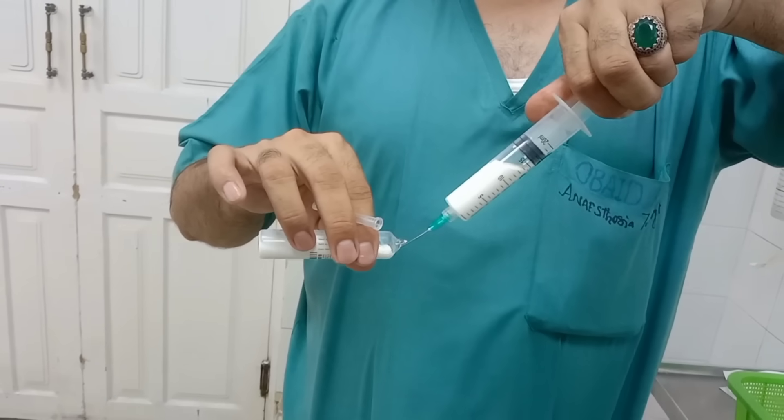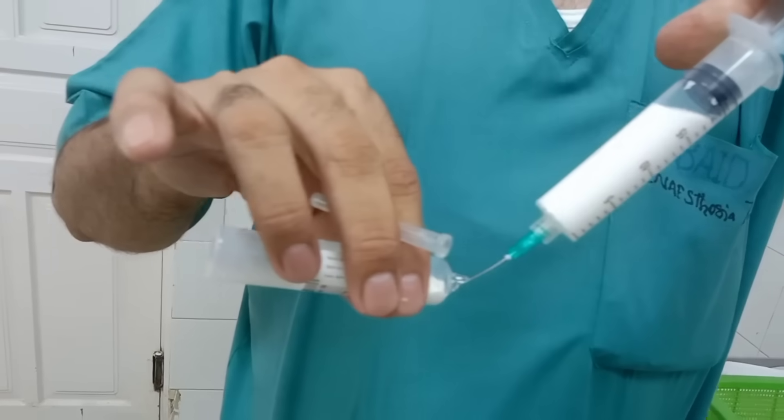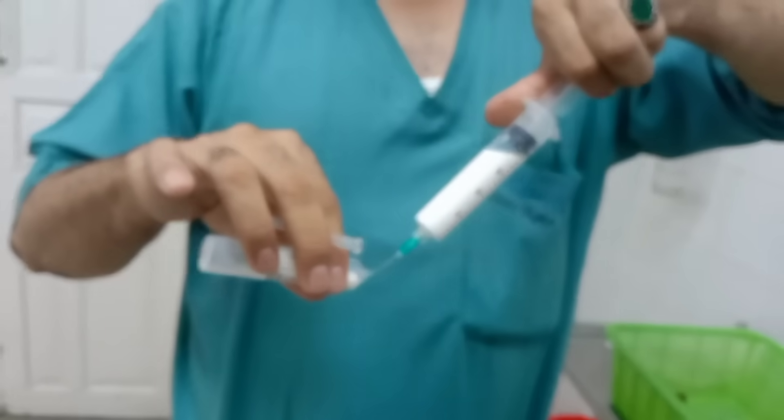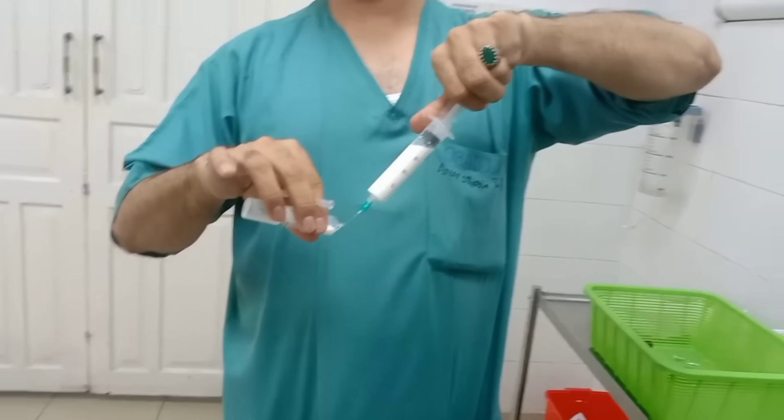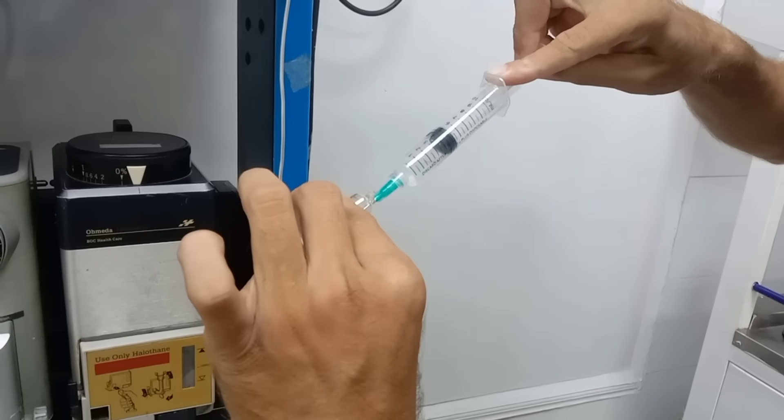IV line and fluids. After that, I inserted an intravenous cannula into the patient's hand and connected an IV fluid line — normal saline. This was to maintain hydration and also to have a route for administering anesthesia medicines.